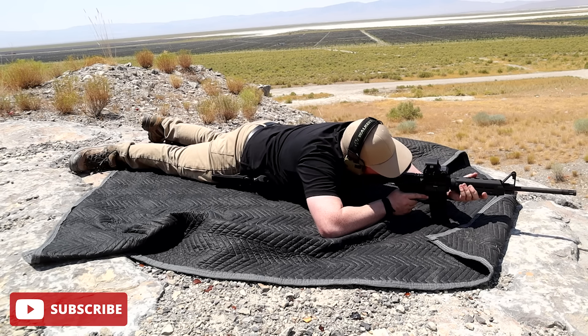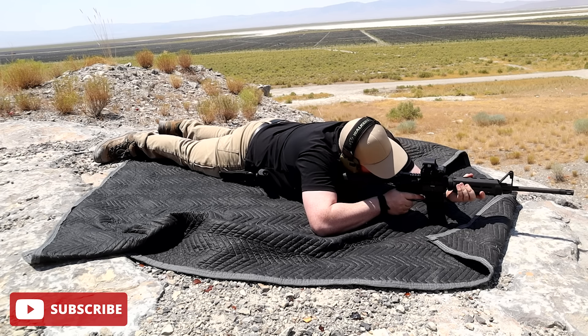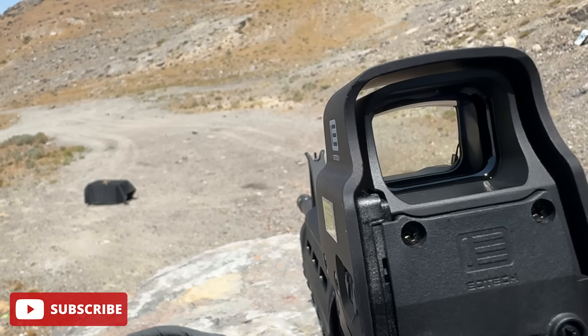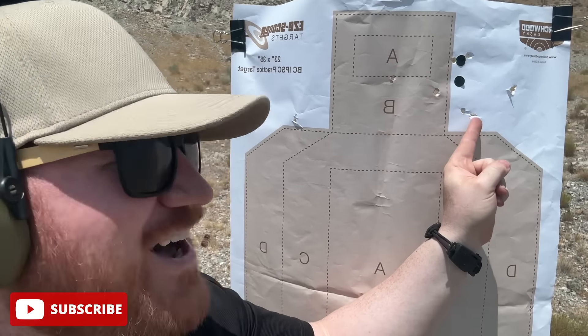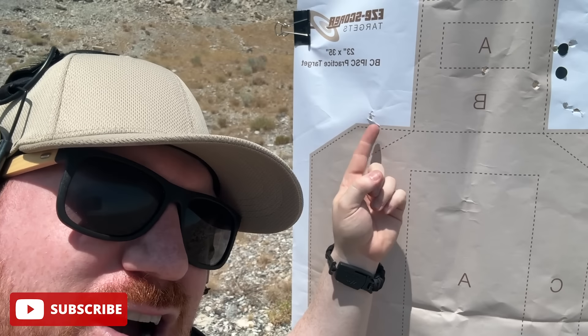I'm going to send three shots and follow it up with a volley. Let's go see how many ear shots I got. Admittedly not my best group, but we got two head shots — a few below and to the right of the ear, and then one way over on the left shoulder.